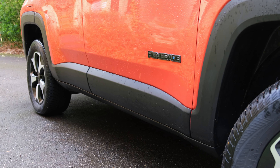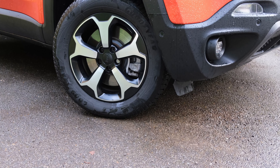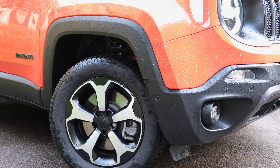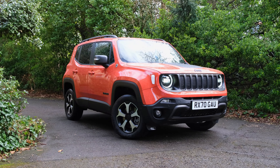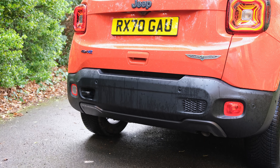The same design philosophy extends around the side of the vehicle where you've got pretty large plastic wheel arches and side skirts. The wheels are 17-inch alloys fitted with off-road tyres. Of course if you go for the cheaper trims this will depend, and you have the option to change it as well.